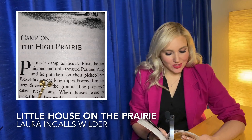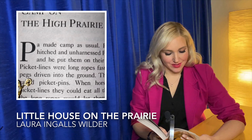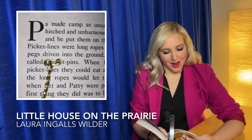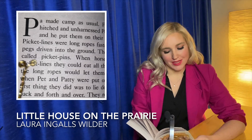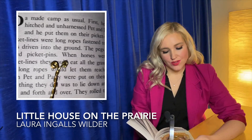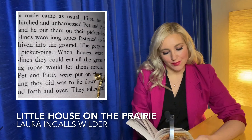Pa made camp as usual. First he unhitched and unharnessed Pet and Patty and he put them on their picket lines. Picket lines were long ropes fastened to iron pegs driven into the ground. The pegs were called picket pins. When horses were on the picket lines they could eat all the grass that the long ropes would let them reach.